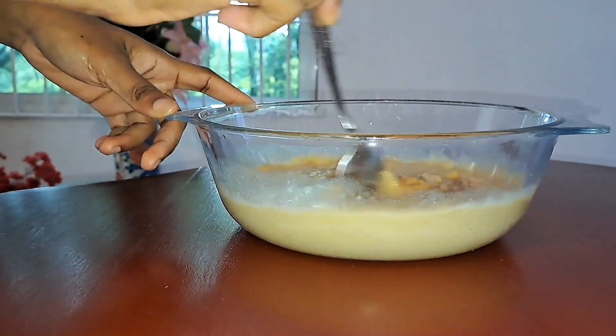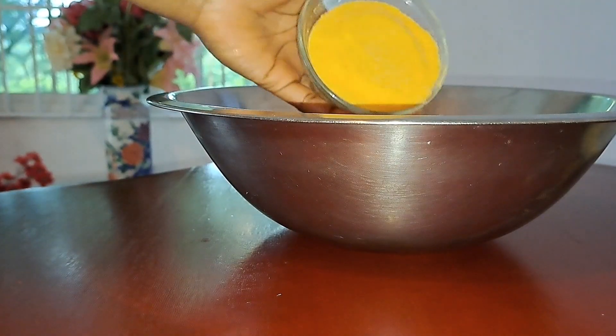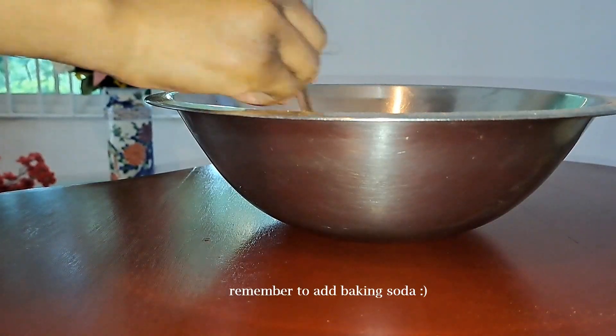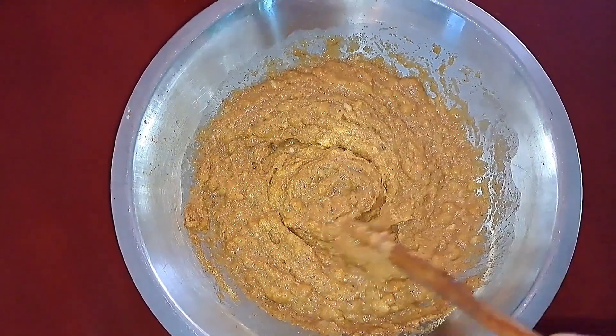Add some vanilla extract. Then for the dry ingredients, combine one cup of polenta and some cinnamon. Then add the wet mixture to the dry mixture and mix everything all together.